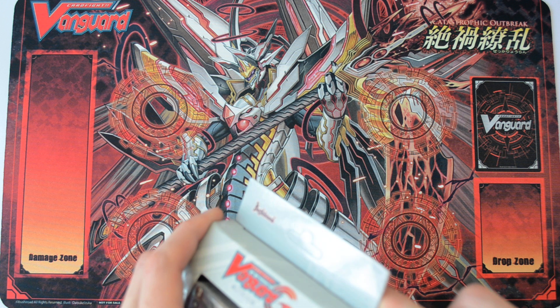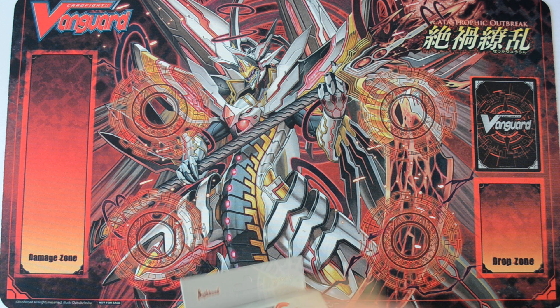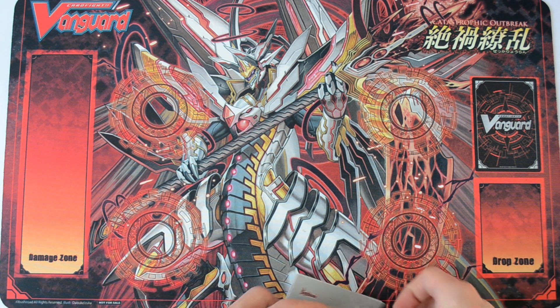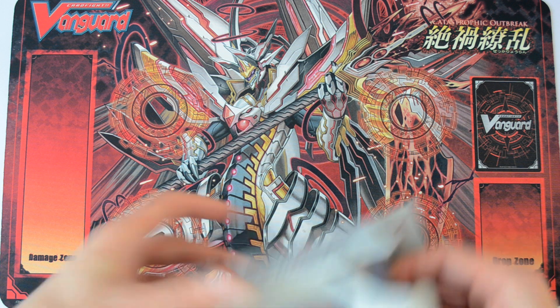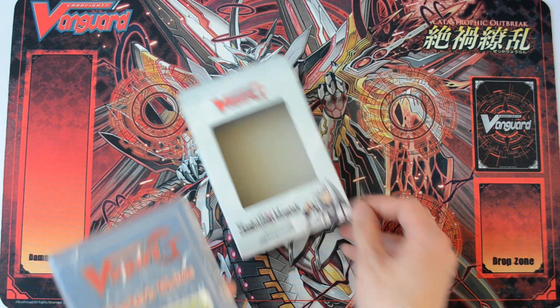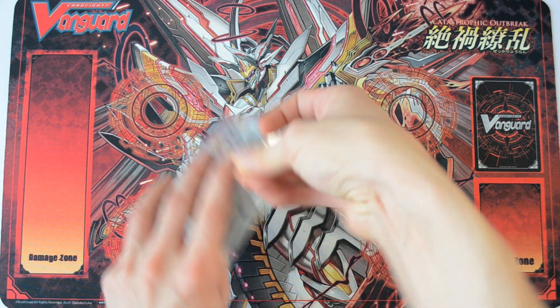As some of you may know, Link Joker is my main clan. I love it so much because: number one, the art is amazing; number two, the names are amazing; and number three, I basically like control decks. Link Joker is sort of a control deck that revolves around controlling and locking opponents. So this is what you get inside — let's open this as well.